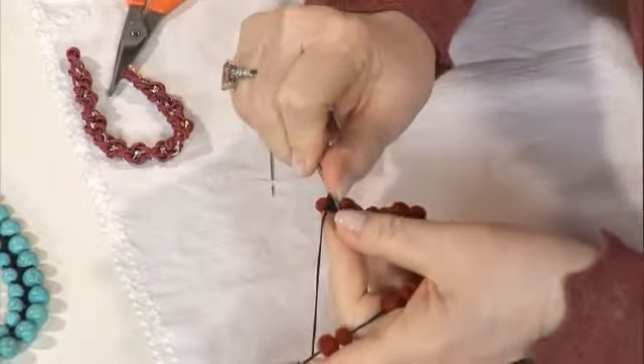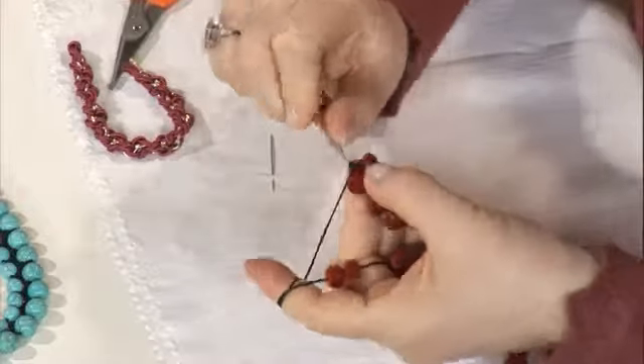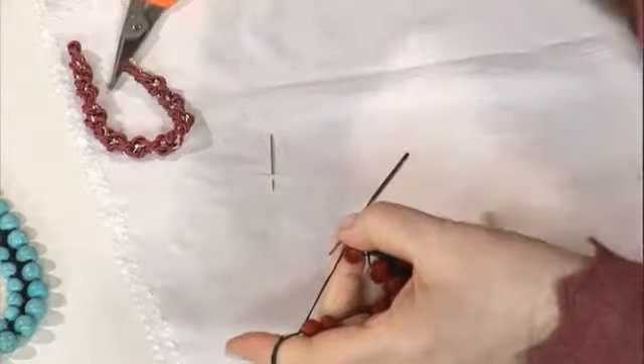Hemen yarılanıyor neredeyse, çok boncuklar da büyük olduğu için. Bir arkadaşım bayağı büyük boncuklarla yaptı, neredeyse misket kadar büyük. O büyük boncuklu kolyeleri seviyor, o da güzel oldu. Tahta olanlardan yapılabilir. Şimdi bu kristal biraz ağır.